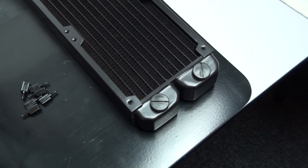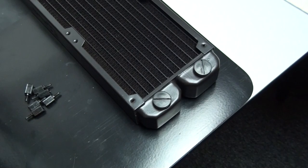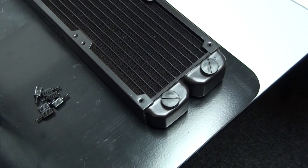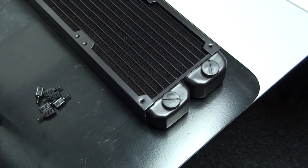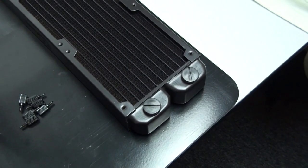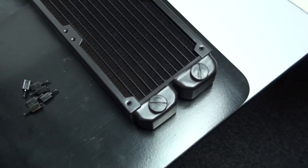I'm just about to start mounting the radiators into the case. Always, before you use a radiator in a water cooling loop, you need to flush it out. Some people flush all of their components, but I find it's only necessary to flush radiators because they're the only component that have gunk in them. Some people are probably going to disagree because there are more advanced ways of doing it, but this way is quick and easy, and if you do it properly, it is highly effective.